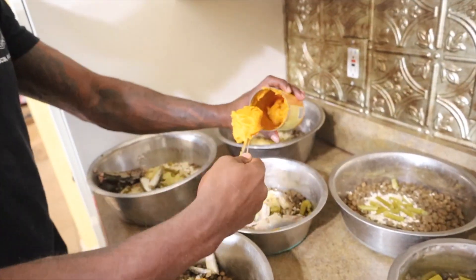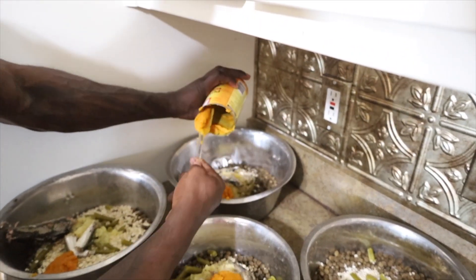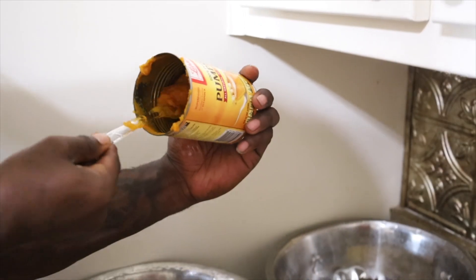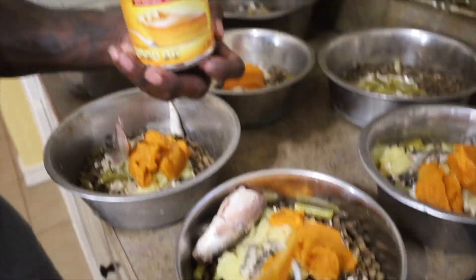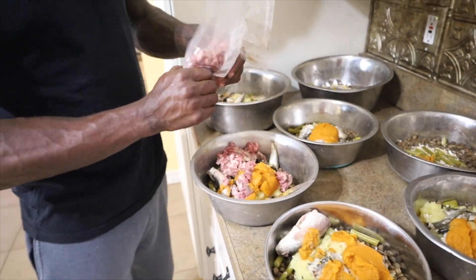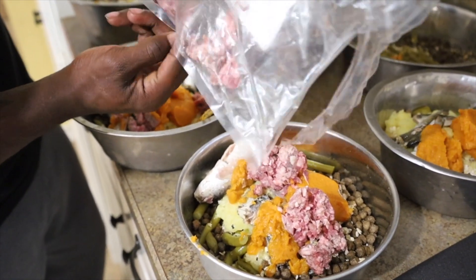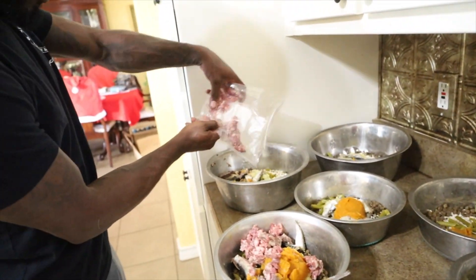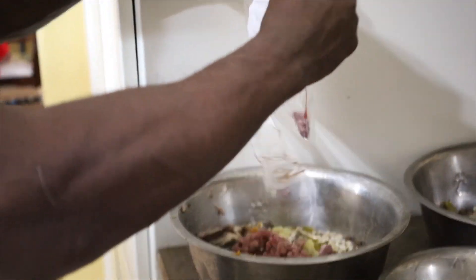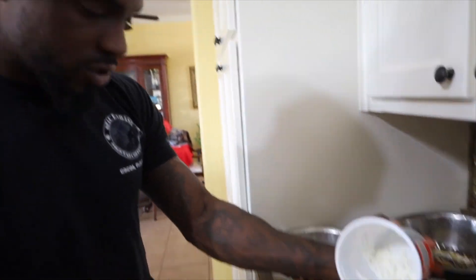So pumpkin — we're adding that. It's a good fiber source for your dog. If you need to solidify that stool, you can add some pumpkin too. And then that good old ground beef. We do a lot of active stuff with our dogs so they've got to have a good fat source, man.